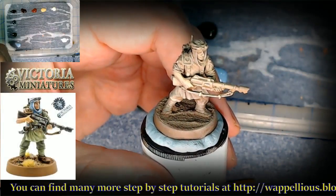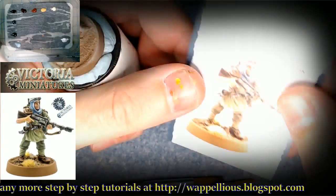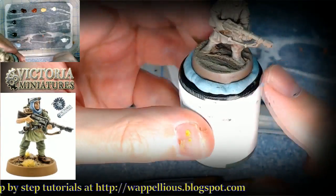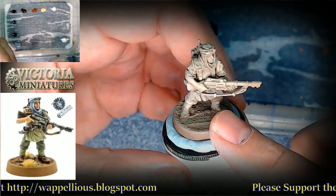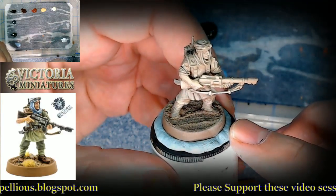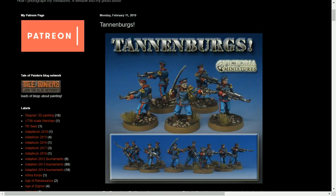Hello everybody and welcome back to the workbench. We're going to be painting some Victoria miniatures here — her newest desert scorpions. We're going for a combination of British long-range desert raiders and green pants, sort of an Africa Corps type of look. I've done other painting videos, especially a three-part series on the Tannenbergs. You can see a whole different kind of feel right there.